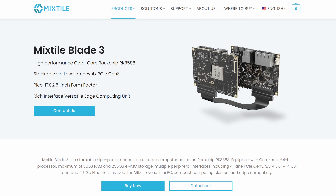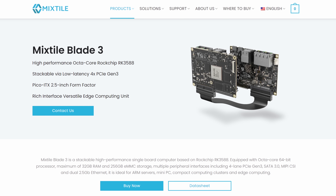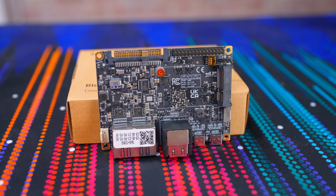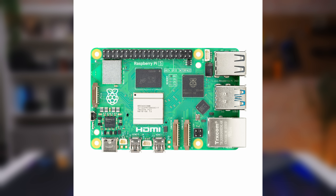That's why I want to take a look at the Mixtile Blade 3 today. This little guy has the same form factor that we know and love from the Raspberry Pi, but with some major differences under the hood. Not all of them good, though. Let's talk about it.